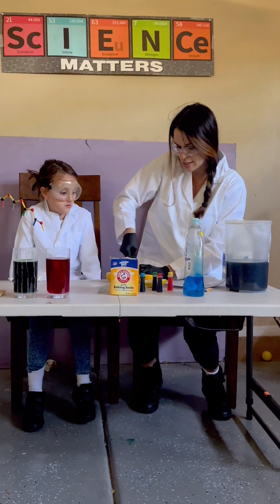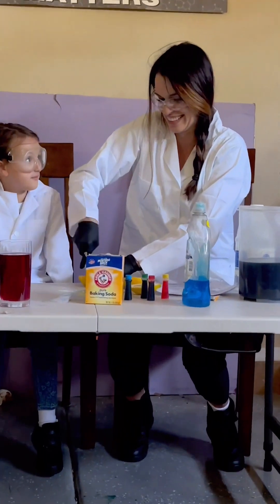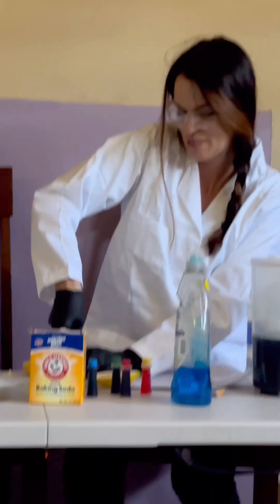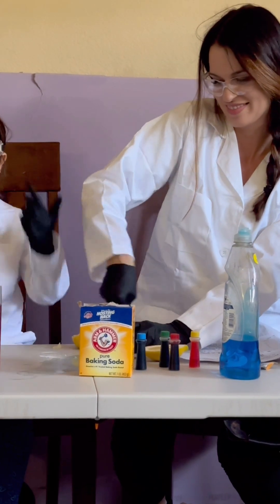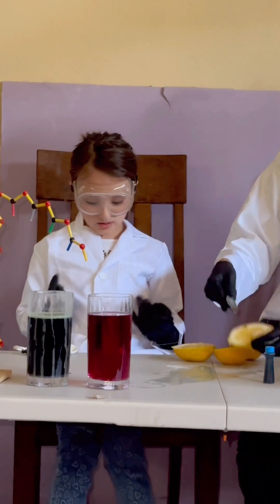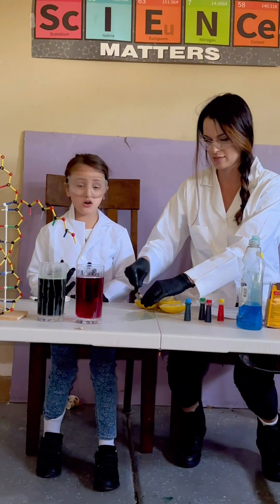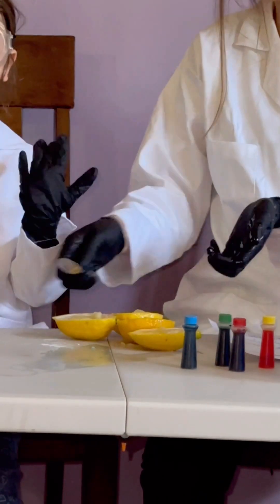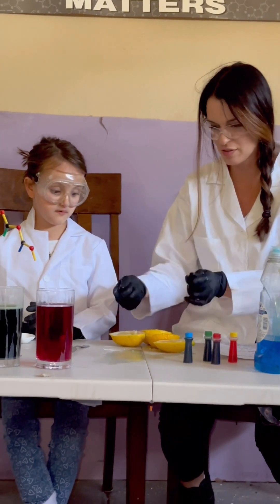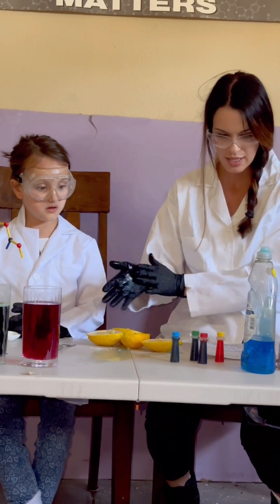This is why you wear eye protection — lemons are squishy and some juice got on my nose! That's why we wear gloves to touch things, goggles, a lab coat, long pants — we talked about all of them. That's all you need to do science, plus the materials for your experiment and your procedure. We've squished and mushed the lemons and loosened up the insides.